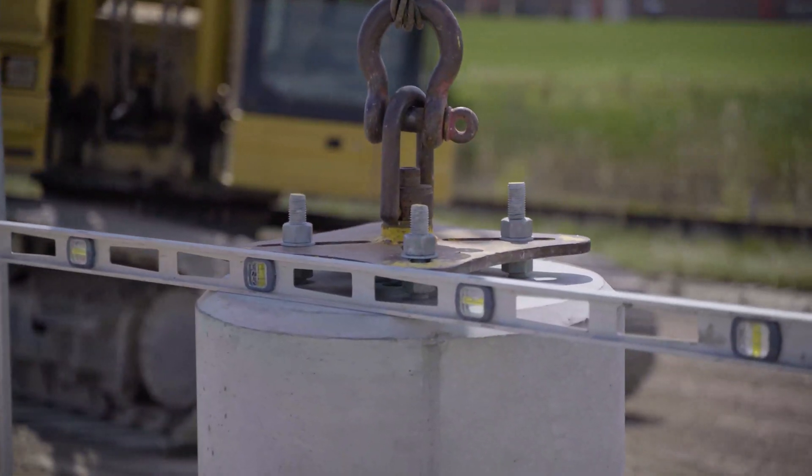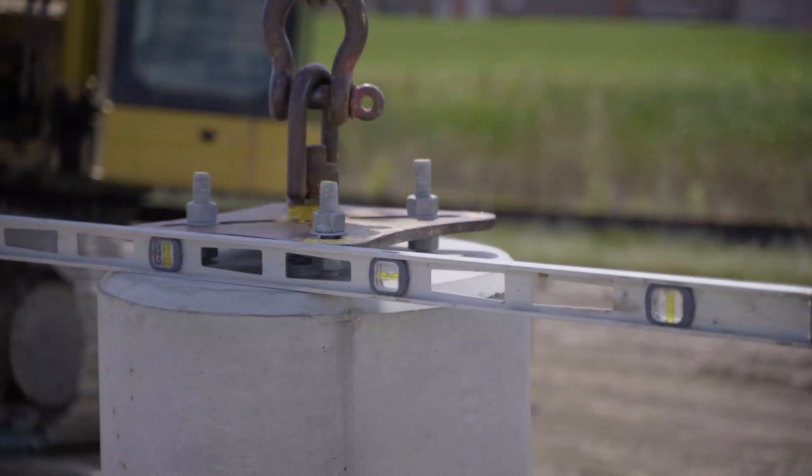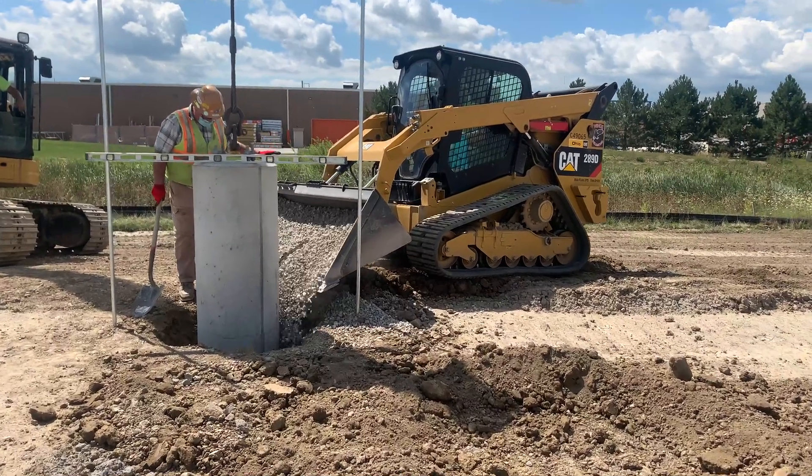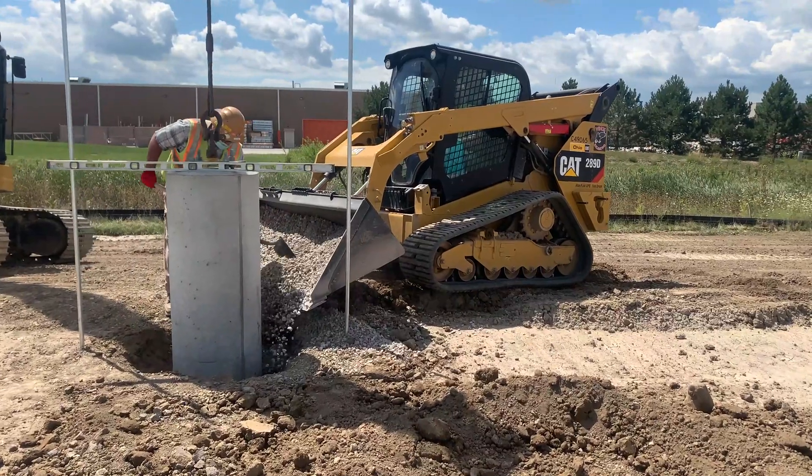They leveled the base and used crushed stone to backfill up to where the conduit openings were. The stone held each unit in place until electricians were ready to complete the wiring.